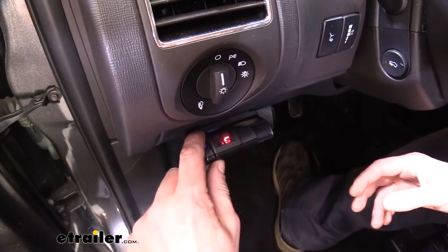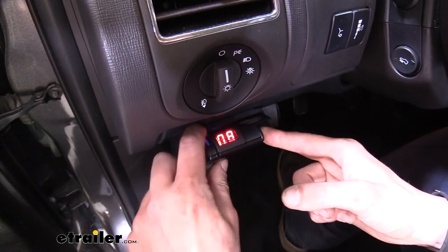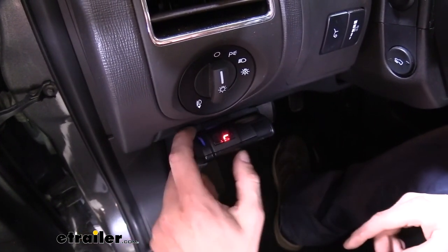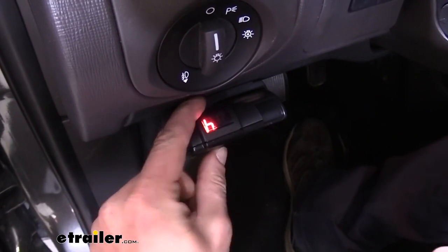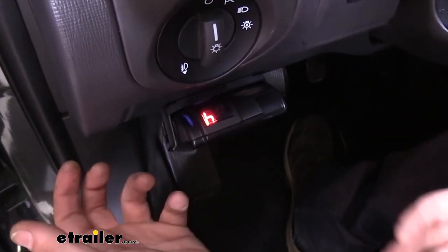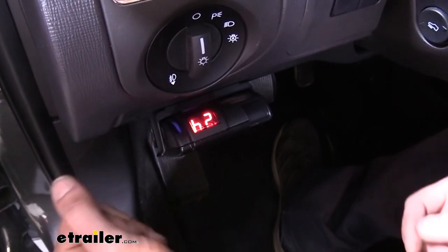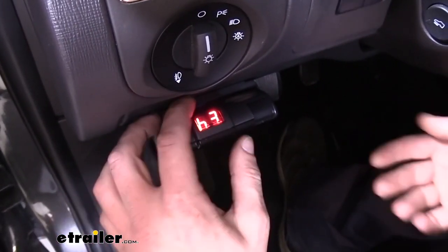It has an adjustment for the output of the brake controller, and we can see that by using the manual slide, which is also a useful feature. If we push that over we can see the output up to a maximum of 11 all the way down to zero. The higher the number, the more aggressive and harder your brakes are going to apply. On top we also have a button for our boost setting, which makes our brakes more aggressive — typically used when your trailer is close to the weight of your vehicle. Boost 1 is when your vehicle weighs a little more than your trailer, boost 2 when they're similar in weight, and boost 3 when your trailer weighs more than your vehicle.